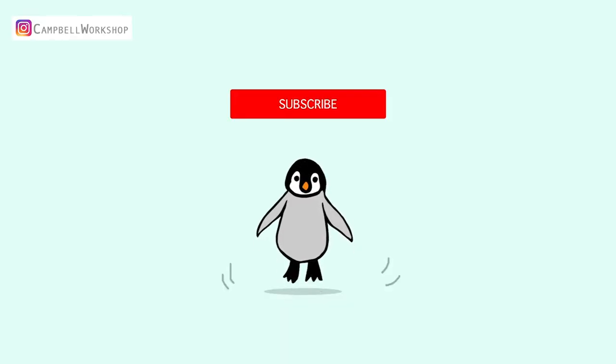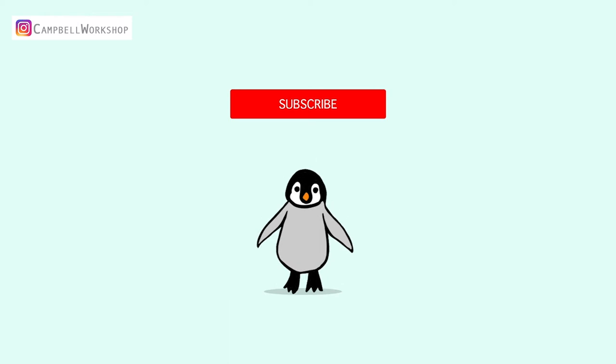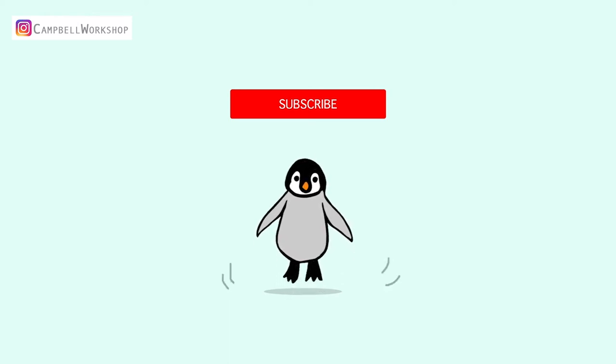Before we start, if you haven't subscribed to our channel, don't forget to click on the subscribe button below so you won't miss any of our new tutorials.